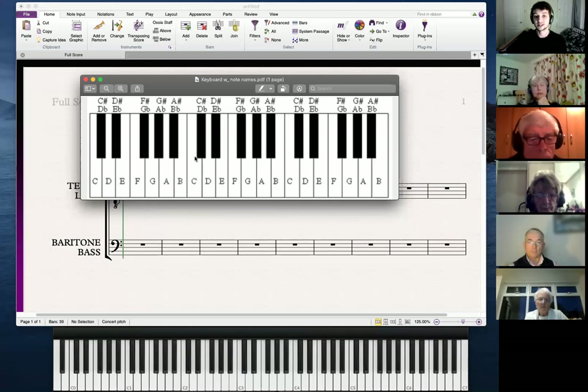This is a C here. You can always locate a C on the piano by looking for two black notes together and then looking at the note to the left. That's always going to be a C — every time you find a group of two black notes, wherever they are, the note to the left is going to be a C.